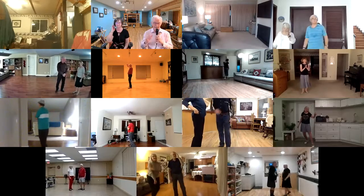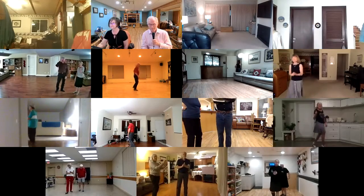Sedalia. Good dancing. That's great. It's a nice dance.